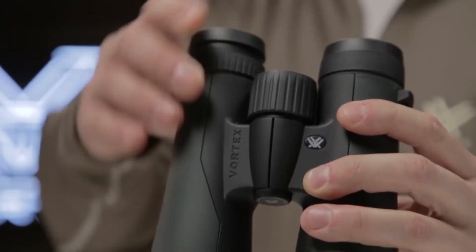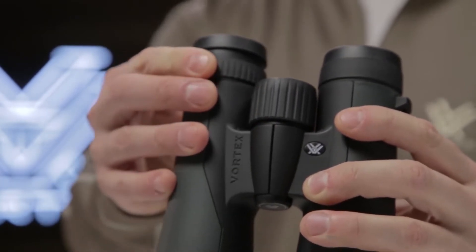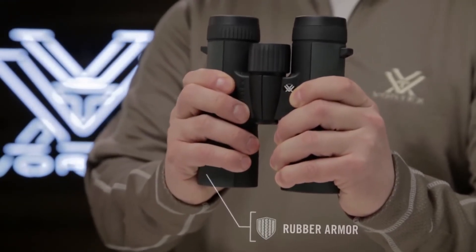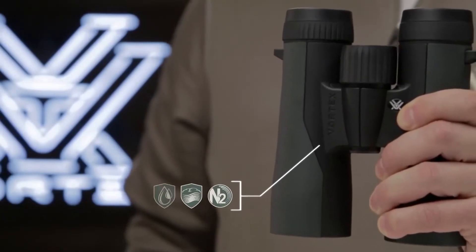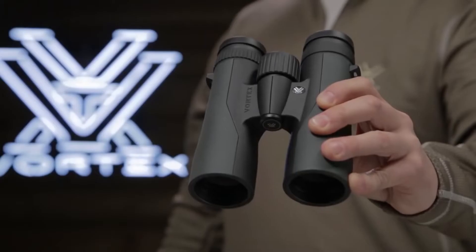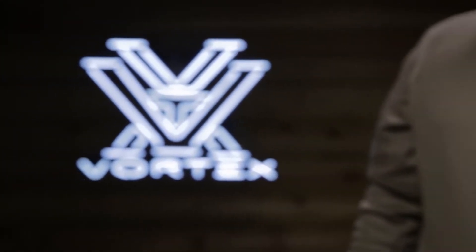Twist-up eye cups, a smooth center focus wheel, and right eye diopter give you precise functionality. Rubber armoring with clean, sleek styling provides a durable, non-slip grip. With nitrogen purging, you'll be ready for all weather conditions with fog-proof and waterproof barrels. The Crossfire redefines quality for this price point, and even more so considering they're covered by the Vortex VIP warranty.